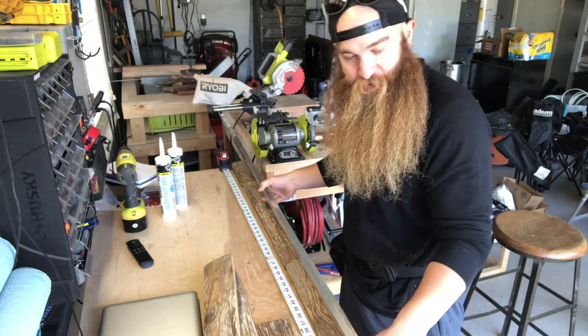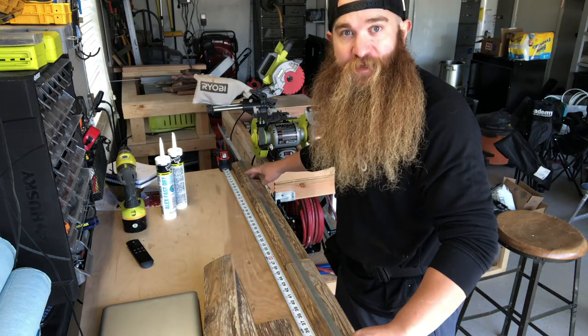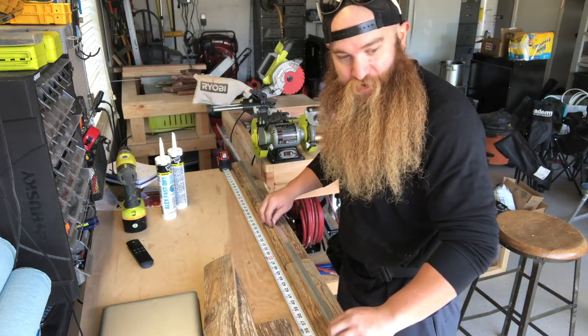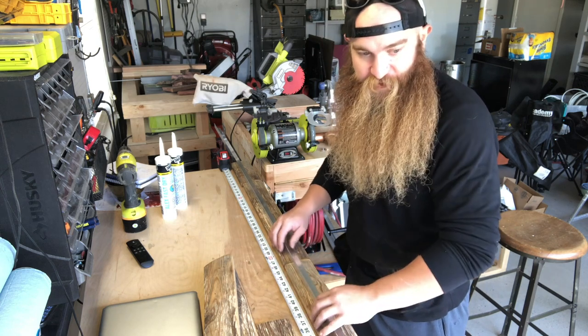So what I'm going to do is drill some holes, get these lined up, and screw the aluminum into the backing of these whiskey barrel boards.